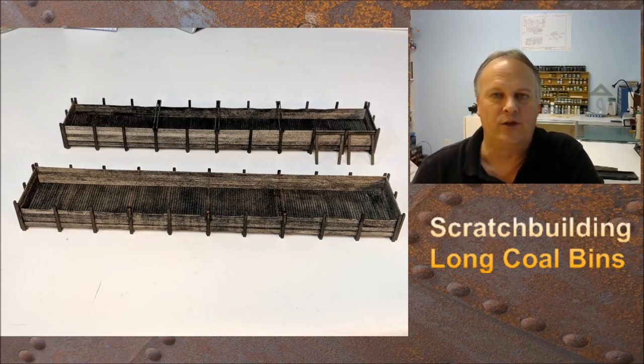If you guys enjoyed this, please feel free to join the Facebook HO Scale Tutorials group as well as the YouTube channel, click the bell icon and you'll get updates. I appreciate you watching. I hope this encourages you to go out and attack one of these projects — I had a lot of fun doing them. I hope you try it, and I will see you on the next episode. Thanks for watching, take care.